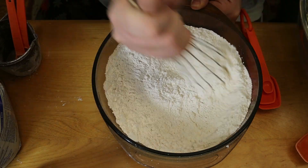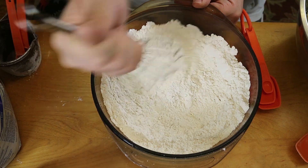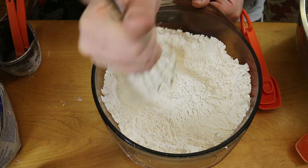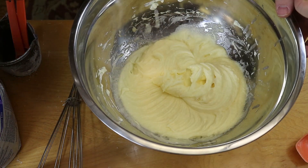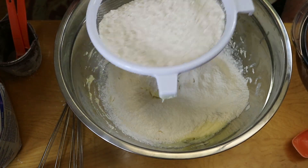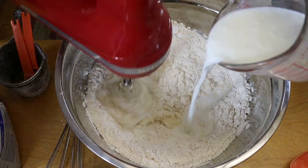Going back to that large bowl, we're sifting that flour in there as well as slowly adding in that sour milk while everything gets mixed up.